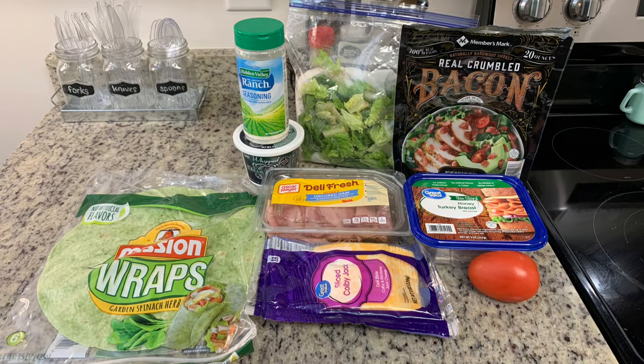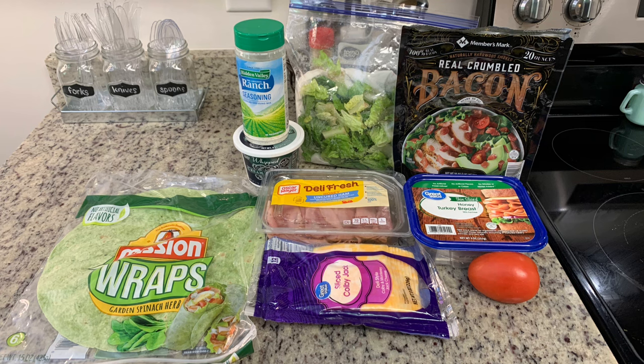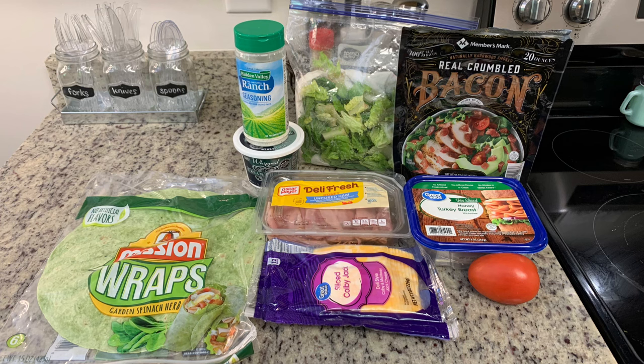For these pinwheels I have some Mission spinach wraps, sliced Colby jack cheese, some ham and turkey, crumbled bacon, lettuce, some cream cheese, dry ranch dressing mix, and a Roma tomato.